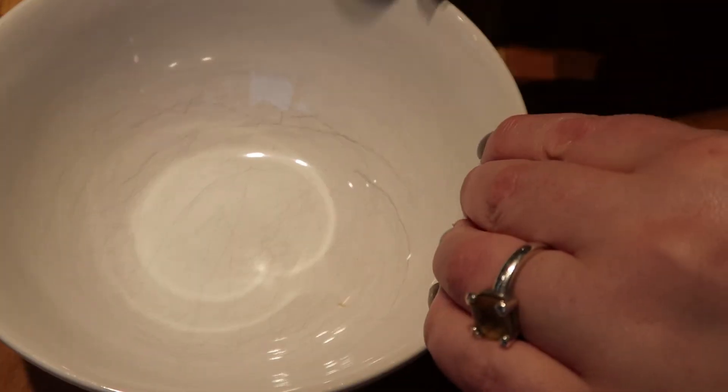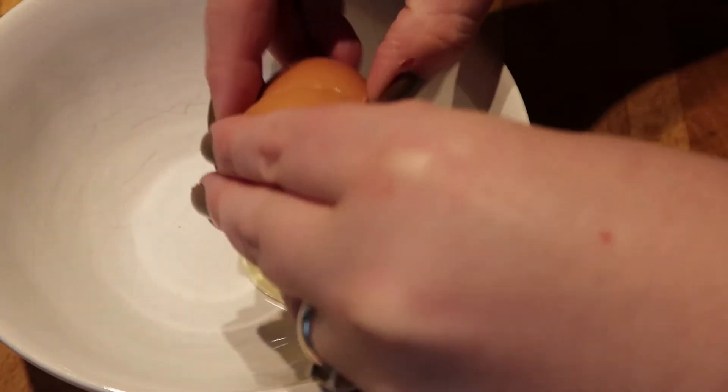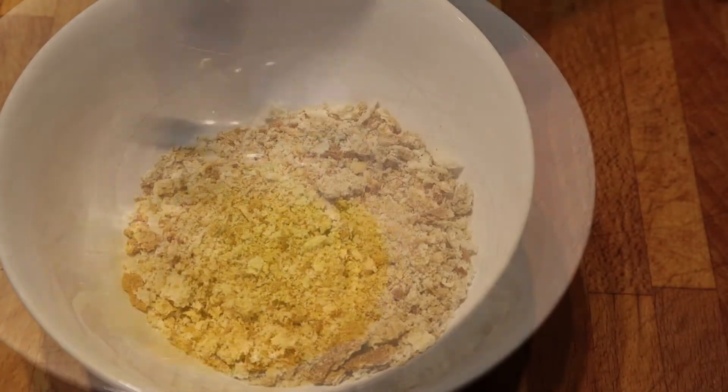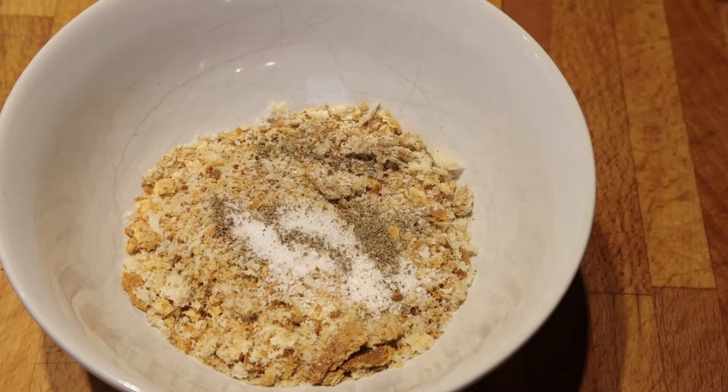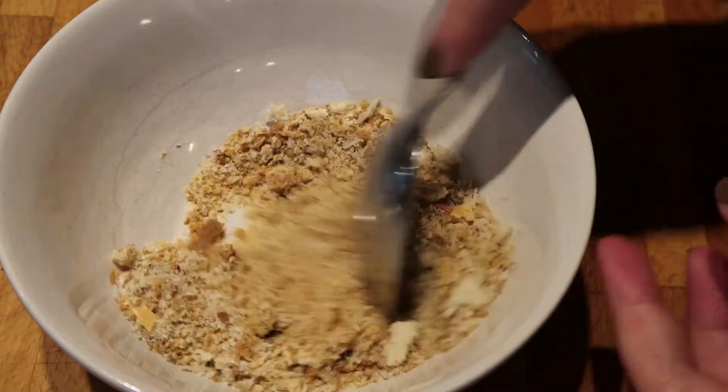First off, break your egg into a bowl and whisk it up. In the bowl that has your breadcrumbs in, add your salt and pepper. Give it all a mix so everything's all mixed together.